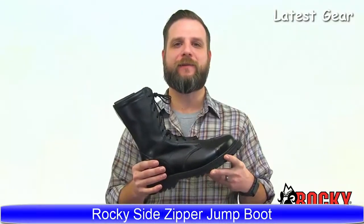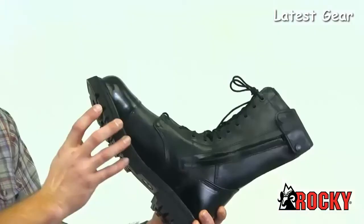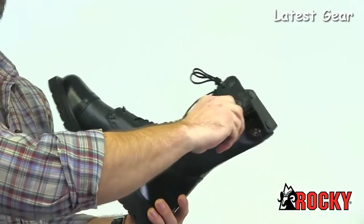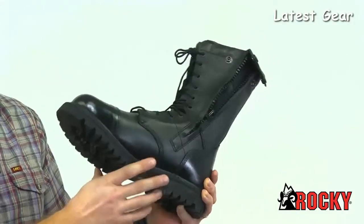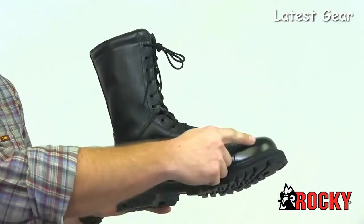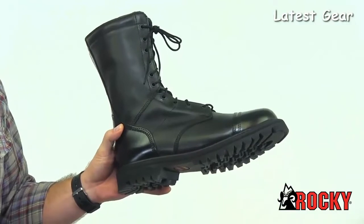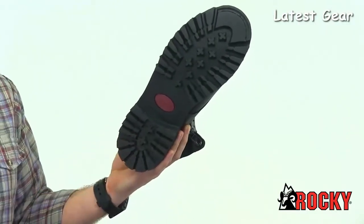We have the Rocky Men's Zipper Jump Boot. With boots of this height, it takes some time to deal with the laces, so Rocky gives you a jump boot with a side zip — it's easy to get on and off, and you'll be able to get into your boots quickly. Rocky used quality construction in this boot. The shaft is nice full-grain leather that's water-resistant. You can also polish the toe of the boot so it looks good while you're on duty. On the bottom is a rubber lug outsole to give you traction, and this outsole will last a long time.